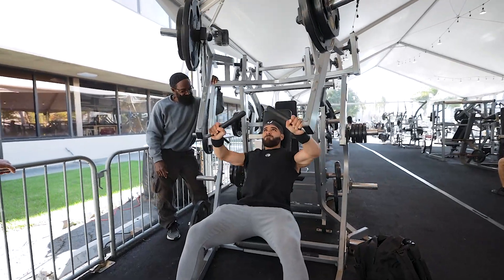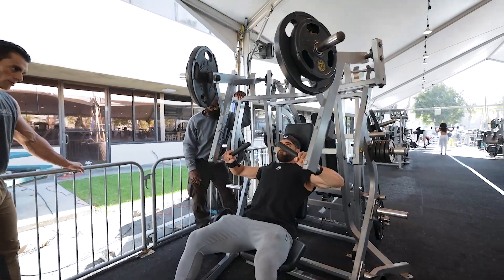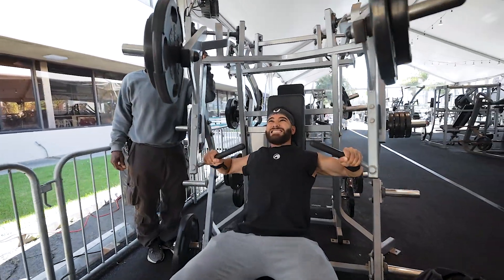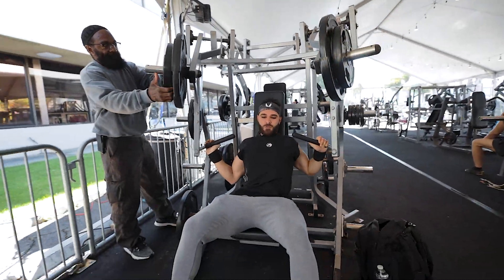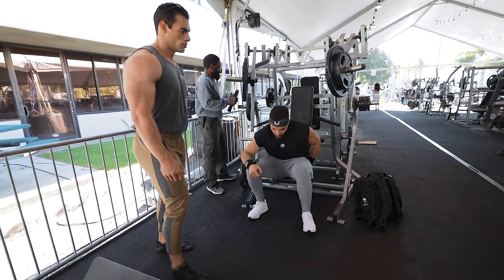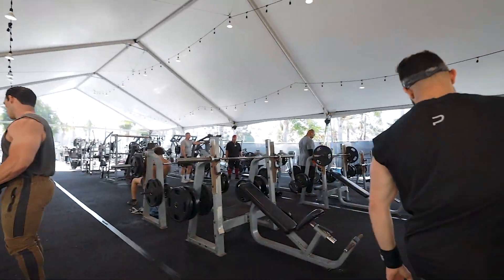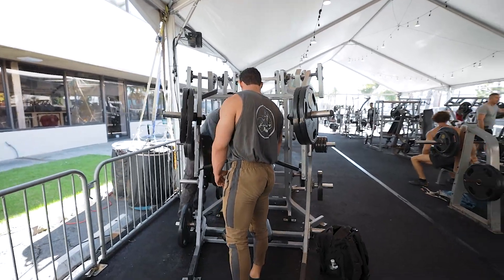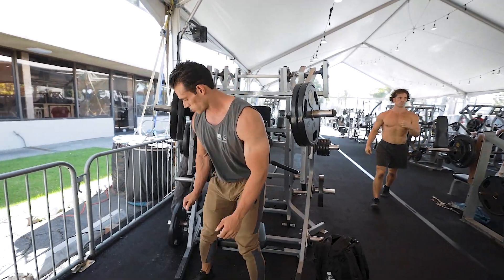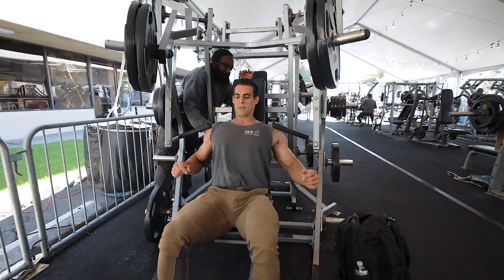One, one, one, one, two, one — one, one. That's good right there, perfect. Right there, perfect. Right there, perfect.